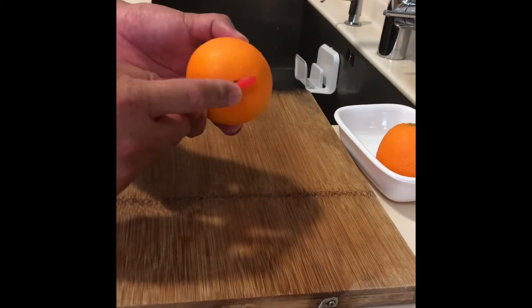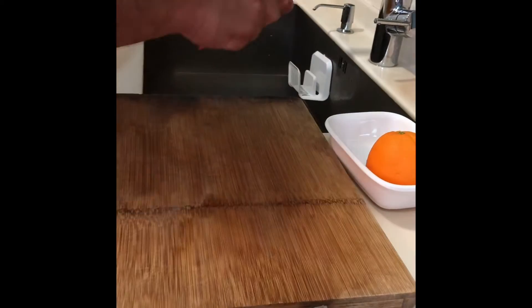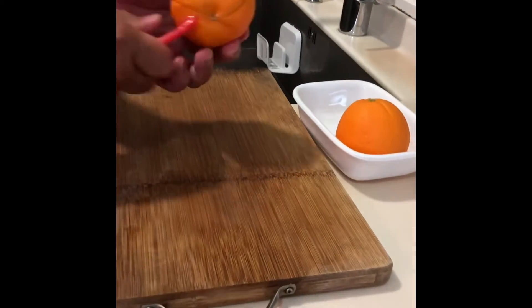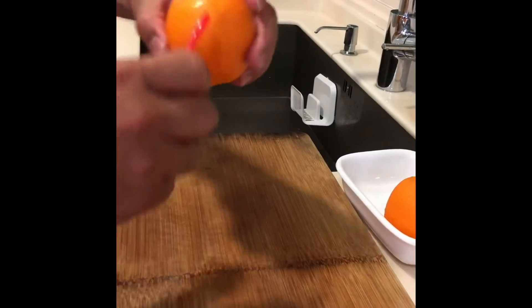So you look for the bottom over here, and all you need to do is just go down this way. Probably five or six cuts will be needed. If the orange is larger, then you need a bigger one.